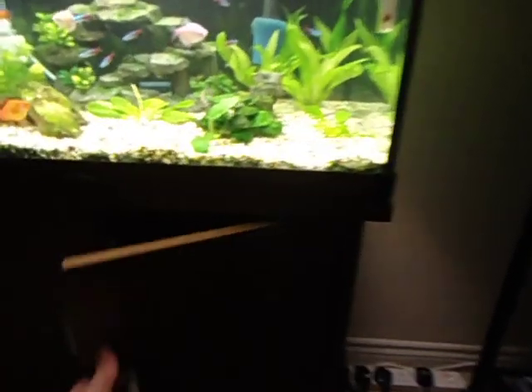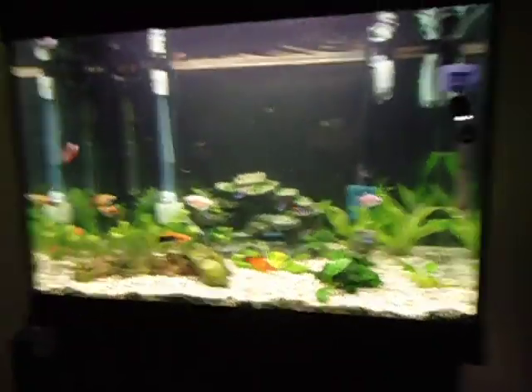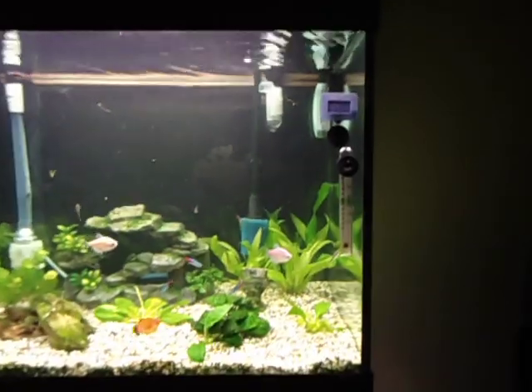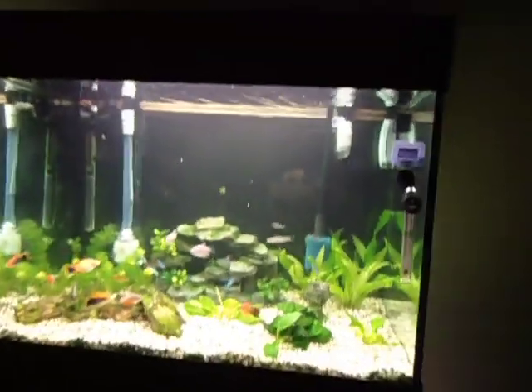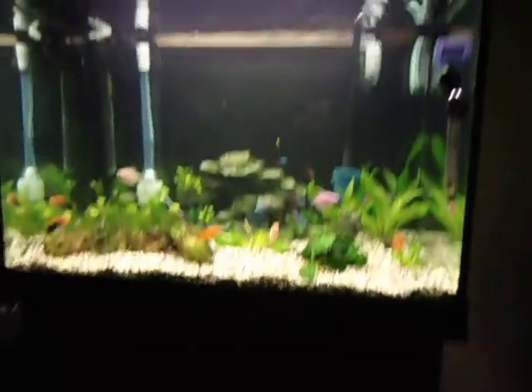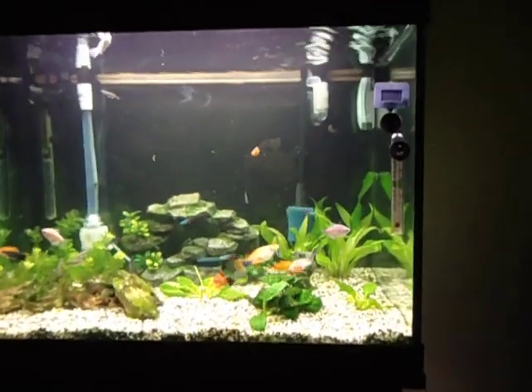So I just wanted to share my new filter that I got today. It is the Fluval 306 — I'll show it in more depth maybe in tomorrow's video. You can tell it's the 306 by the fact that the intake and output are white. I don't know why they did that — I think that's the stupidest thing they've done. If you look at the intake tube of my Aqua 1 filter, it's black and it just blends right into my background. My Fluval is in the cabinet now and I don't know why they would have made it white — it literally makes it stand out even more.